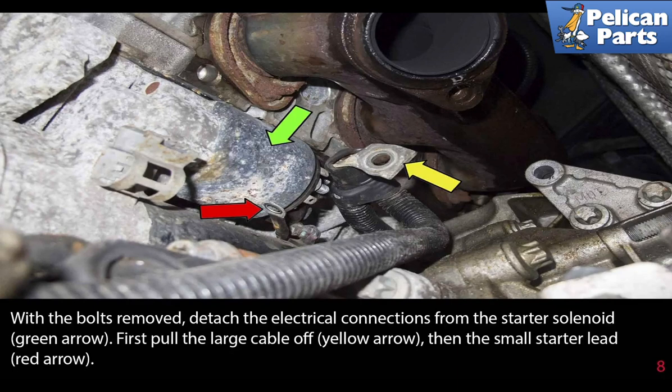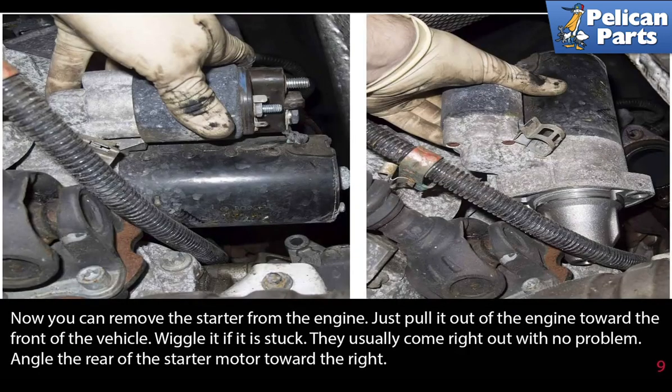With the bolts removed, detach the electrical connections from the starter solenoid, indicated by the green arrow. First pull the large cable off, indicated by the yellow arrow. Then the small starter lead, indicated by the red arrow. Now you can remove the starter from the engine — just pull it out towards the front of the vehicle. Wiggle it if it is stuck.